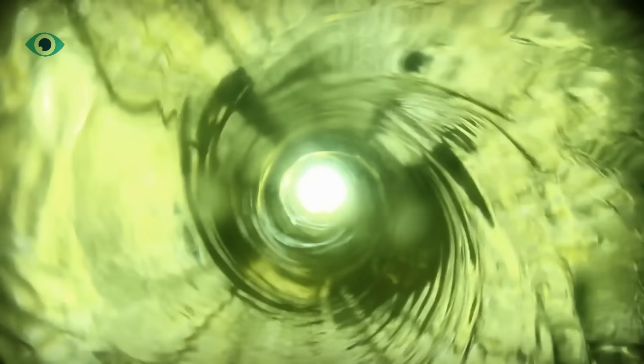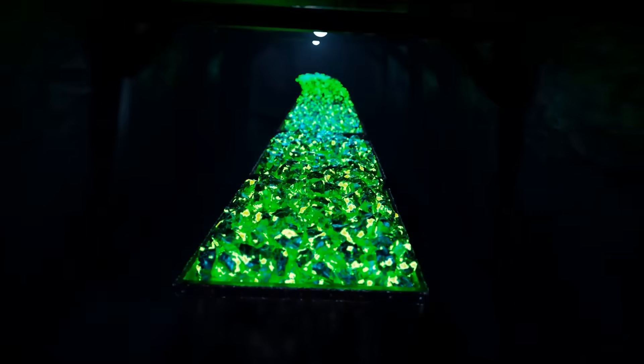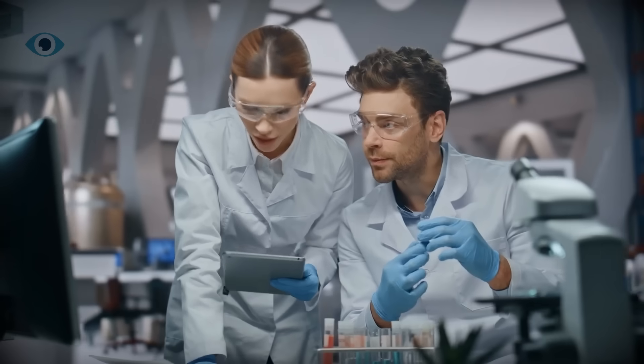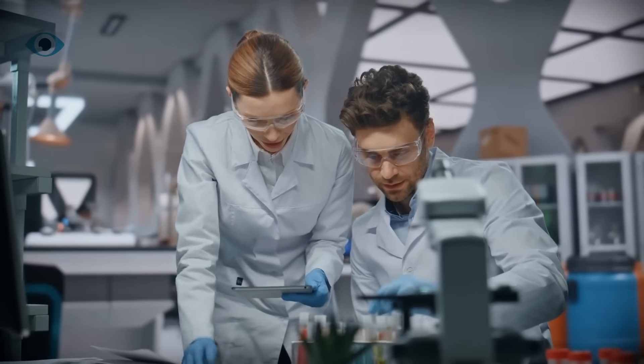This new technique not only captures uranium faster, it's also more selective, meaning fewer unwanted minerals get in the way. That's crucial for making this scalable and cost-effective.